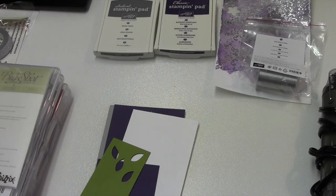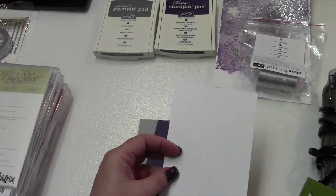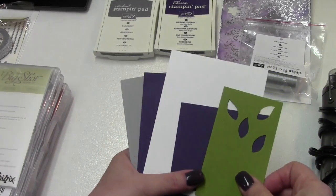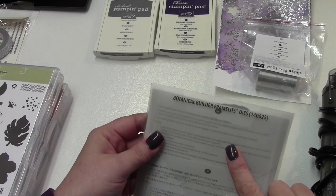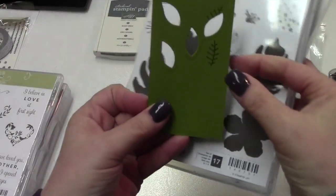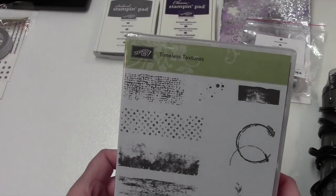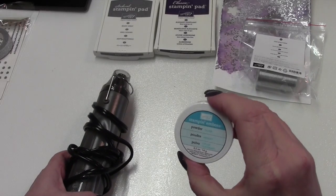To assemble the card you're going to need Smoky Slate, Elegant Eggplant, and Whisper White cardstock. You'll need a scrap of the Elegant Eggplant, and a scrap piece of green for your leaves — I think this one is Old Olive that I ended up using. To cut out the leaves for the flowers, we're going to use the Botanical Builder Framelits, and then I used the little vine to stamp it. Our sentiment is from First Sight — it's the Forever Friends — and then for our background I used the Timeless Texture.